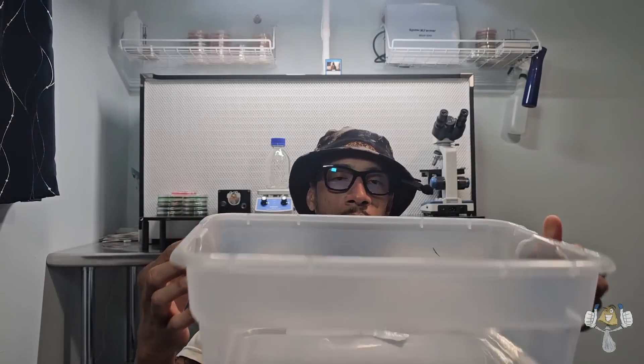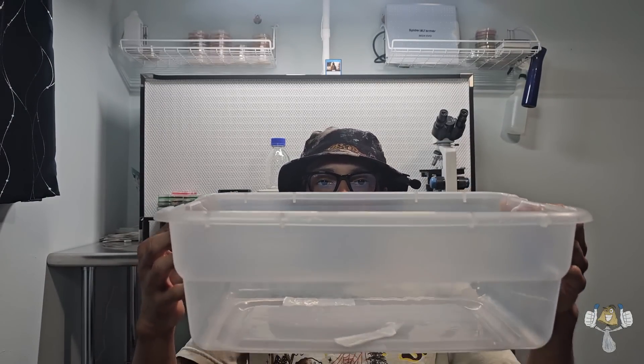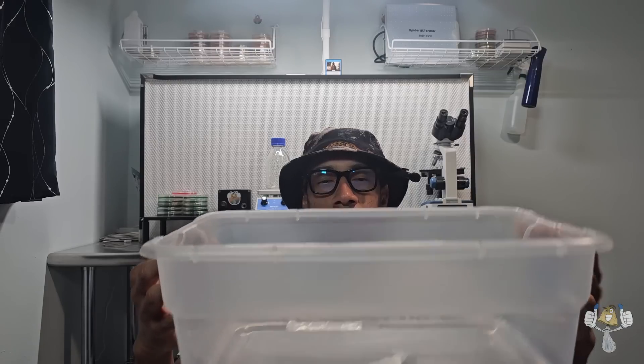Here is my mycology supply kit bin — this is where I keep all my stuff. We've got gloves, paper towels, scissors, scalpel blades, torches, micropore tape, and grafting tape which we use for agar dishes. Got an extra lighter too. It's just a 12-quart bin with all the supplies I know I'm going to use once I start working — just an idea for you.